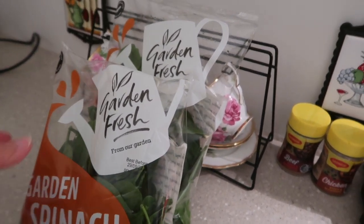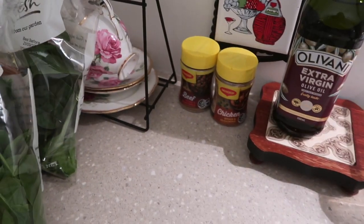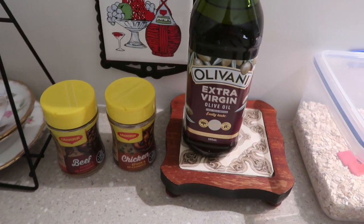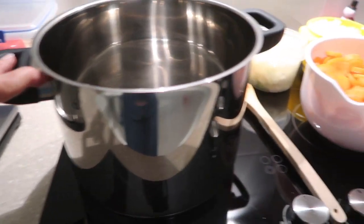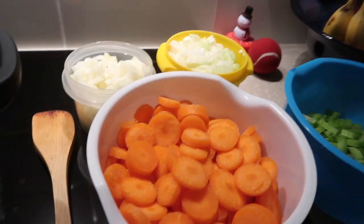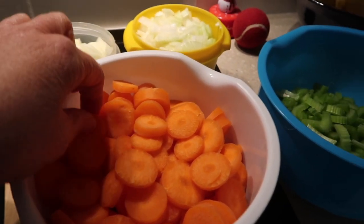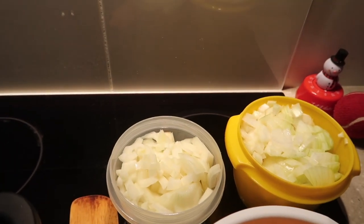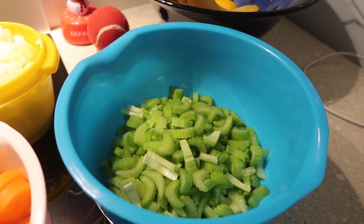Here we have my ingredients. I have two bags of garden spinach, I have some beef stock, some chicken stock, some Olivani extra virgin olive oil, I have a large pot, wooden spoon, I have five large carrots which I have cut into rings about this size, I have five onions which I have chopped and I also have five stalks of celery.